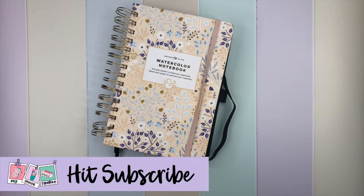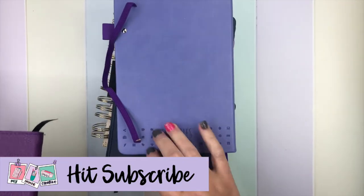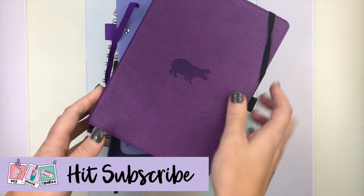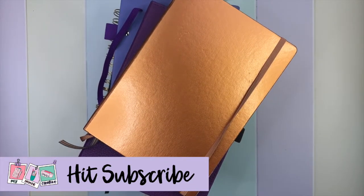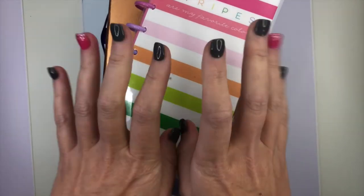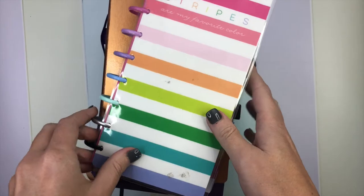We're first going to start with Archer and Olive, then we're going to move on to Tombow Midori. We're going to have a look at the Scribbles That Matter, the Dingbats, our Leuchtturm, and then finally our Happy Planner notes. Each one has different levels or different types of paper. Let's get started with our Archer and Olive.